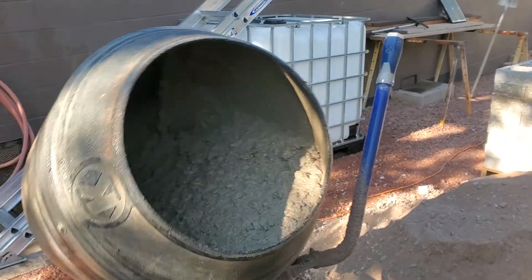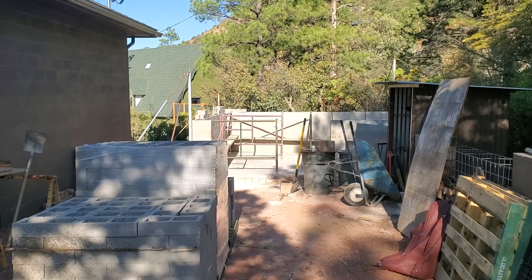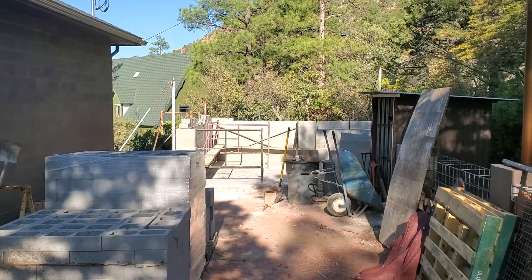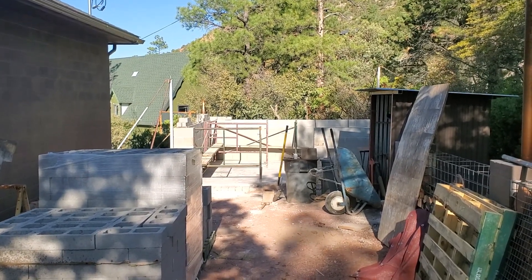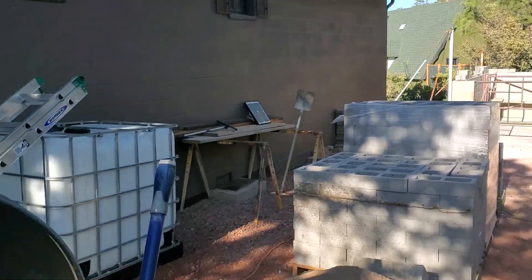We passed our first lift inspection, so we're going to go ahead and grout this one by hand instead of ordering a pump. There's really not much there — maybe a couple hours worth.